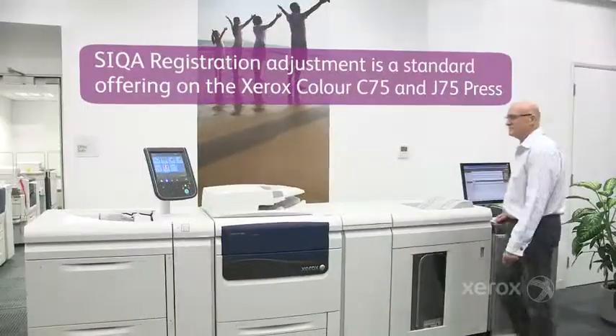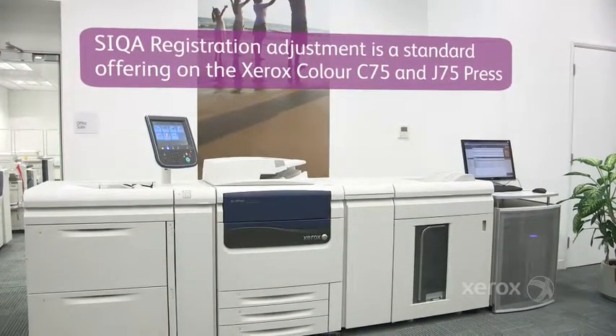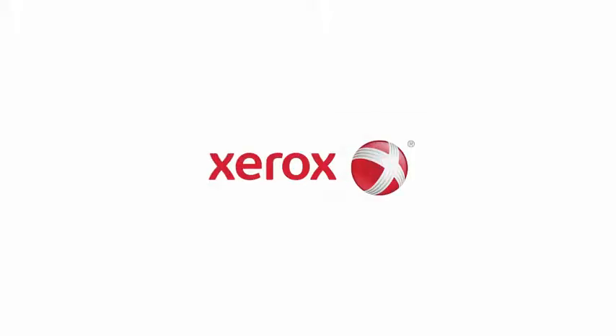Seeker density uniformity adjustment is a standard offering available on Xerox Color C75 and J75 Press.